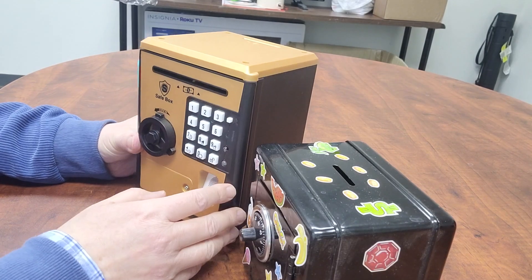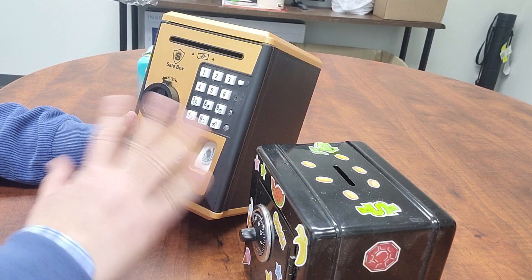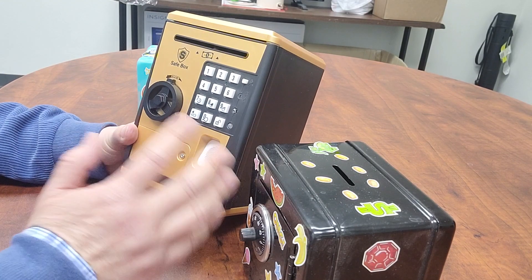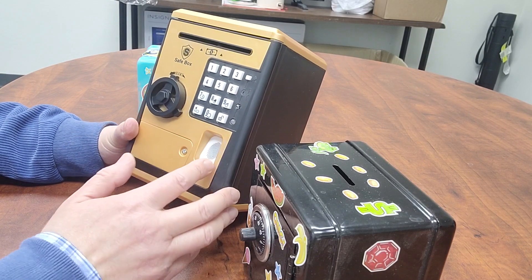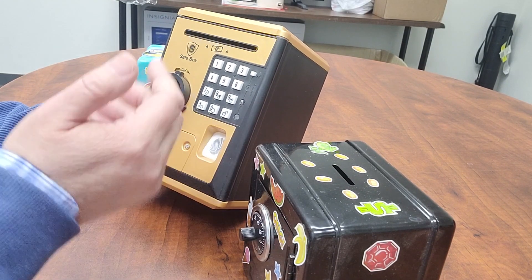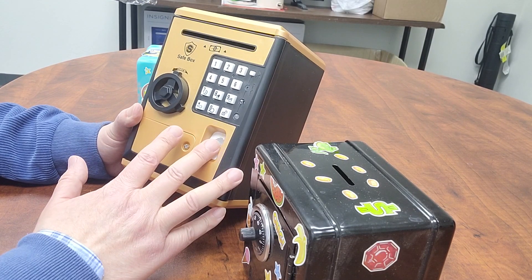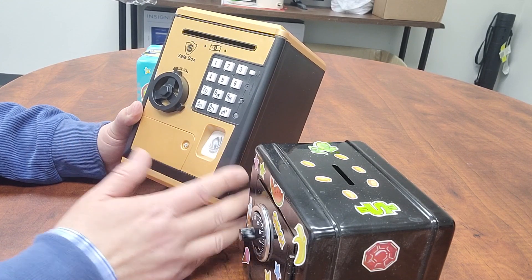The disadvantage of this electronic bank is when you change the battery, you reset the box. Also, we have a reset key here. If you press reset, then you reset it. The password goes back to the default, which is 0000. So if any other person resets it, you'll know somebody else already opened your safe box.